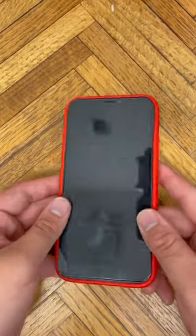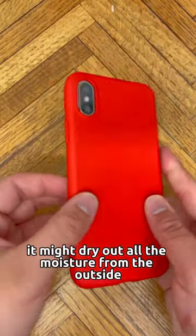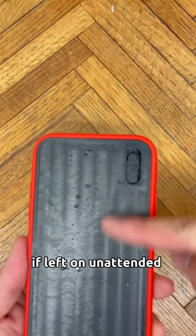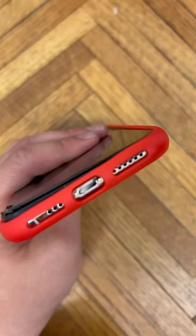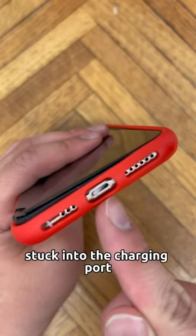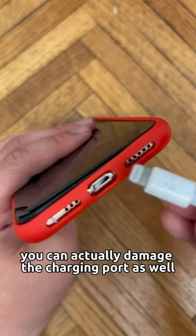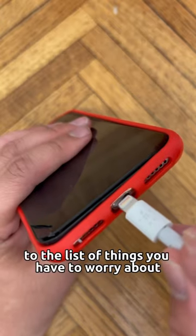For two reasons. Reason number one: it might dry off all the moisture from the outside, but it doesn't do anything to remove the moisture on the inside. If left unattended, it's gonna start corroding your phone. Reason number two: you can actually get a rice grain stuck into the charging port, and if you can't take it out properly, you can actually damage the charging port as well. So add that to the list of things you have to worry about.